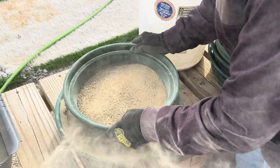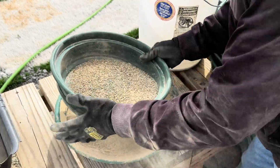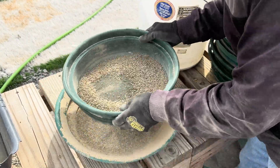Since I used my 3/8th of an inch mesh screen in my rock crusher, it did not crush the ore to the way I wanted it. So at this point I'm taking my 1/8th of an inch mesh screen and I am classifying out the larger material.